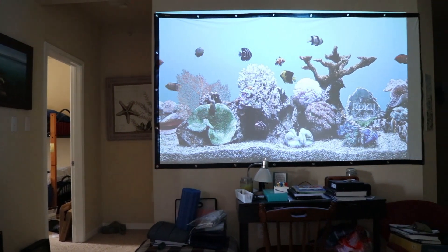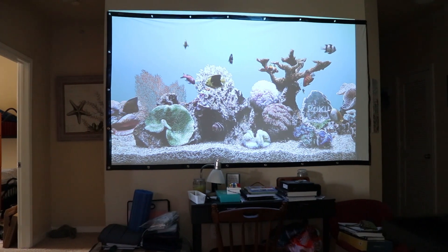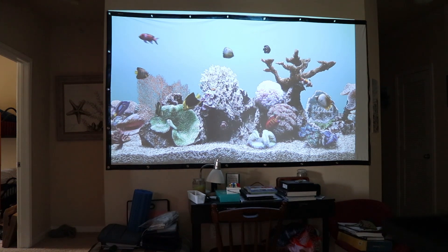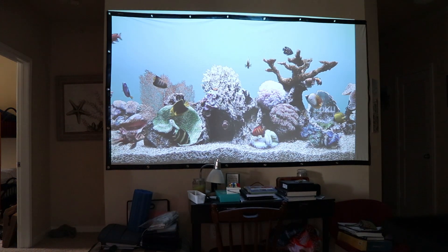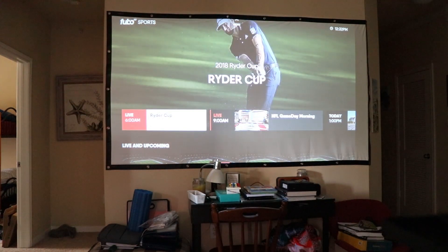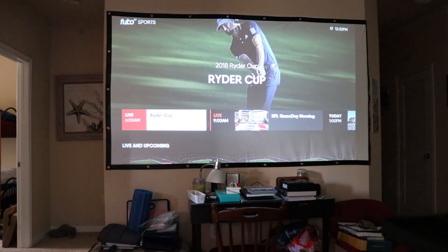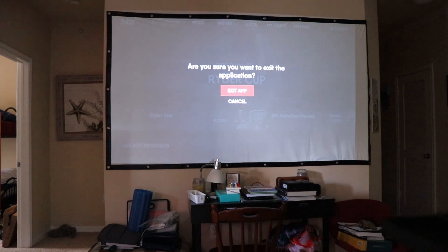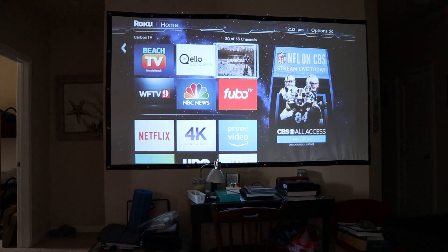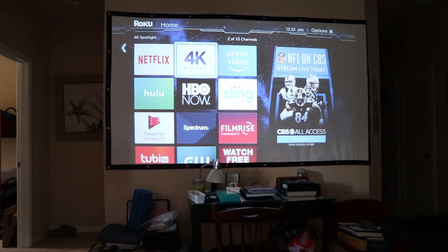You can kind of get an idea of what the actual room looks like and how big this is up on the wall. We'll go into an app here — this is the Fubo TV app. Going back out, here's the main interface on the Roku. You can see what that looks like.